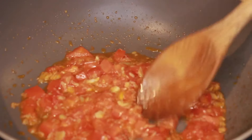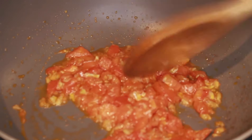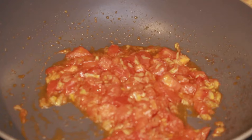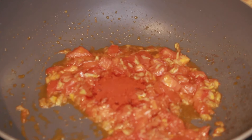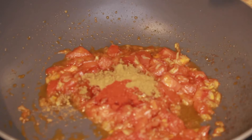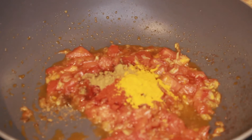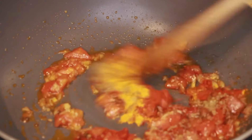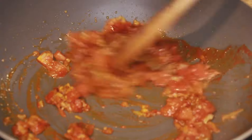The tomatoes look soft and pulpy — this is the perfect time to add in the spices. So I'm adding in the Kashmiri red chilli powder, cumin powder, and turmeric powder. Give it a quick stir; you don't want the spices to burn on the bottom of your pan.